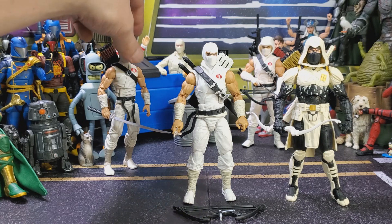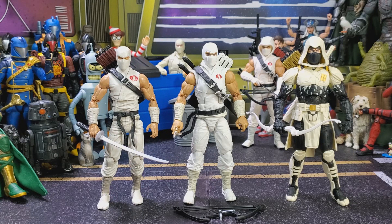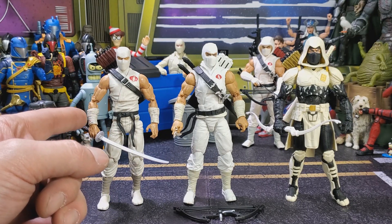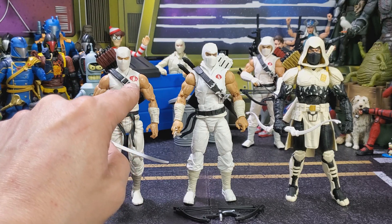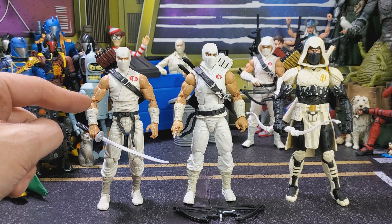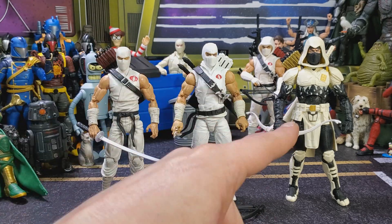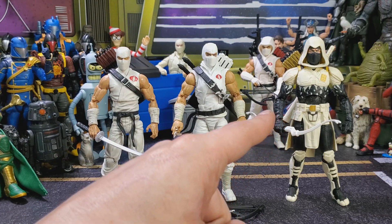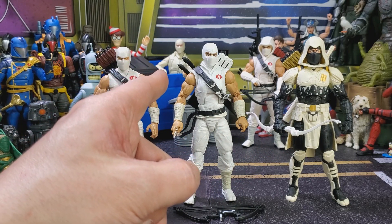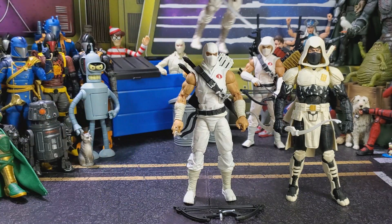And just for fun, I'm going to bring my Foosh Storm Shadow to the game — I kitbashed him. There's an arm kit from Foosh where you can get these bear arms. I got a water slide for his chest. I love this guy; he was my fill-in for like ever. He's going to remain on my shelf because back in the day we only had Arctic Mission Storm Shadow and dirty hot dog water Storm Shadow from the movie.